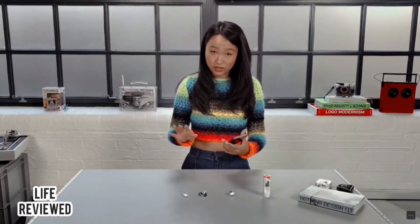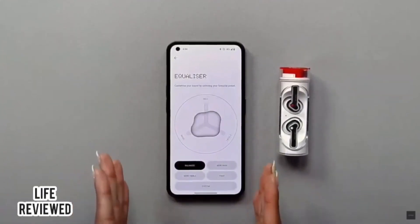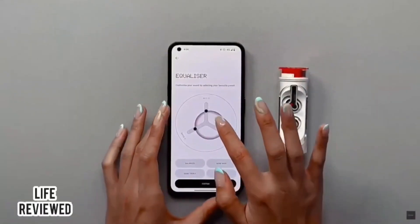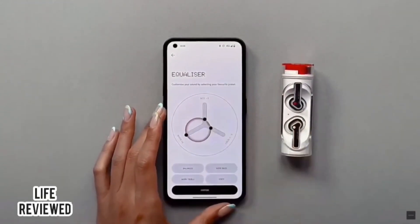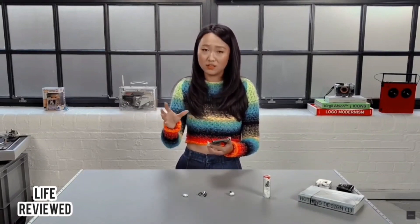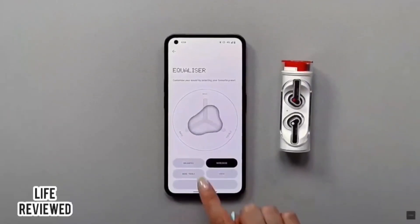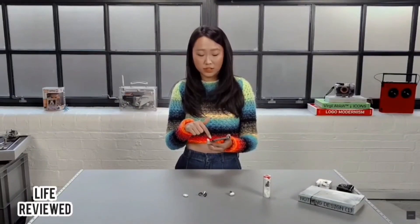If you prefer heavy bass, you can actually tune your sound in the completely customizable equalizer settings we've created for Ear Stick — some of you were asking for this after we released Ear One. In device details you have equalizer settings with a cool interface: you have treble for higher frequencies, mid, and bass, and you just move the arms around to map out exactly how much of each frequency you want to hear. It's very personalized — you can customize emphasis on bass, treble, mid, and voice for clearer voice reproduction.